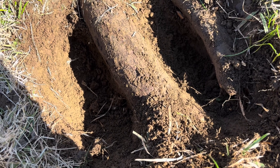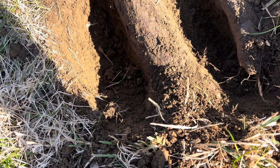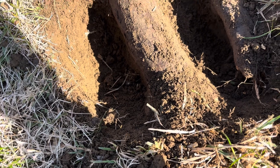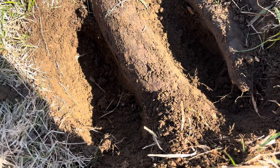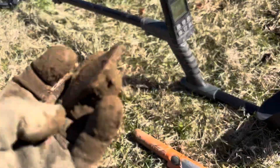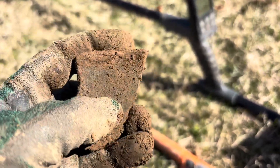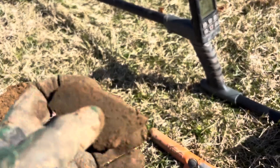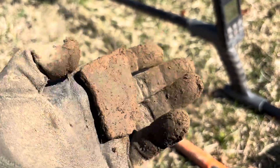I scanned it a couple times and ran my pinpointer back in there but I don't think there's anything else to find other than that rusty old nail. Just had a high 70s signal — I actually thought it'd be a can or something, but it looks like maybe a piece of bean pot. Pretty cool, about six inches down — pretty sure that's what that is, a bean pot.